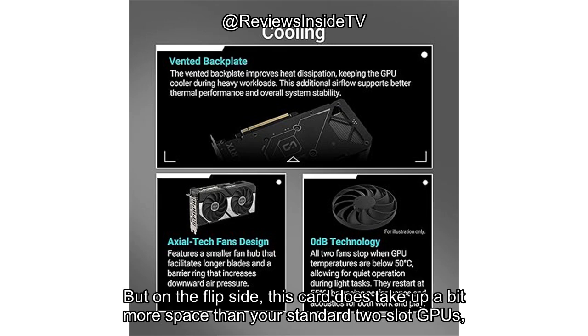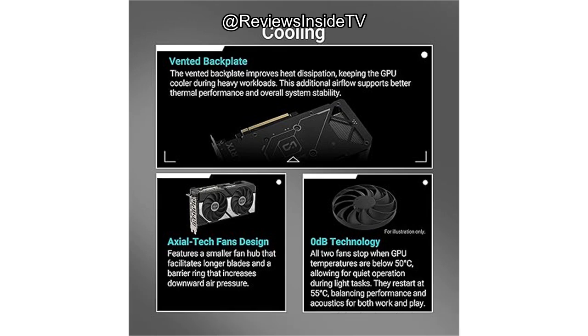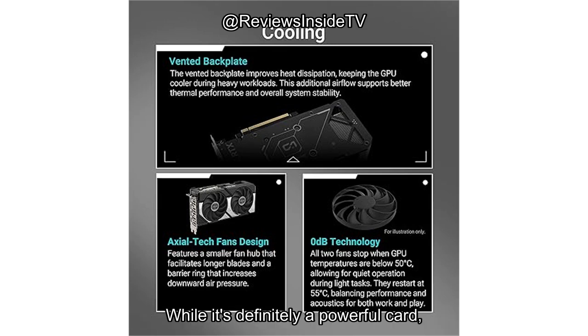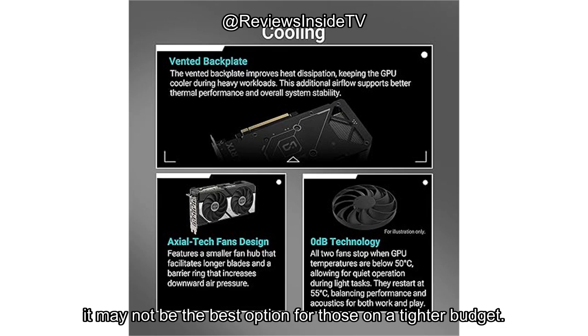But on the flip side, this card does take up a bit more space than your standard two-slot GPUs, so make sure your case has enough room. The premium price might also be a turnoff for some. While it's definitely a powerful card, it may not be the best option for those on a tighter budget.